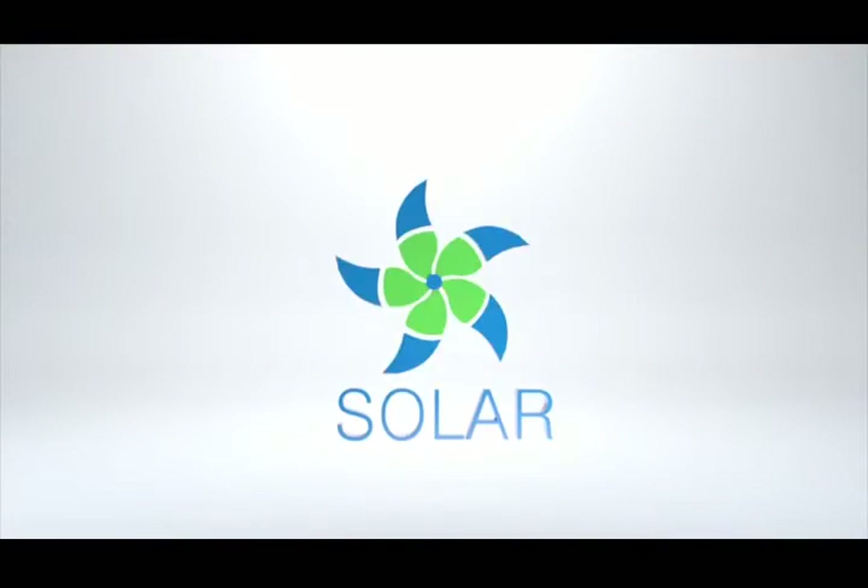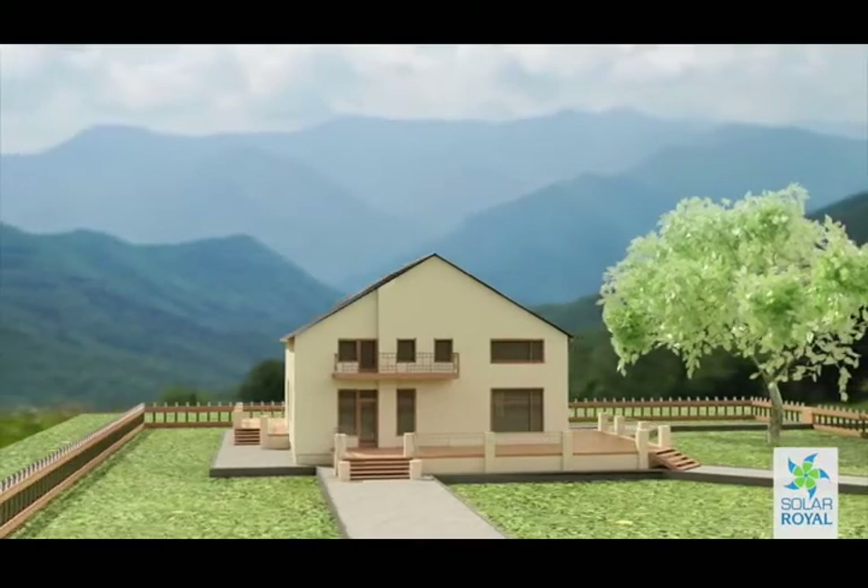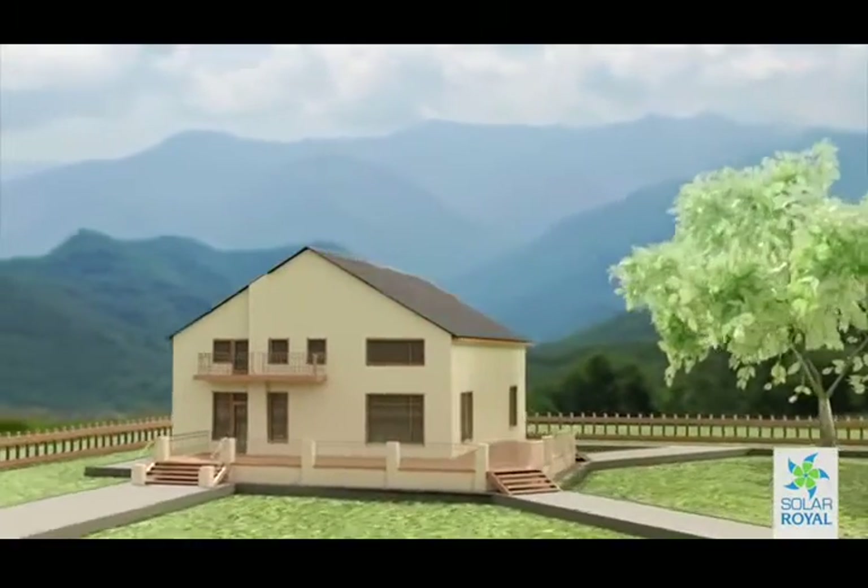Hello and welcome to the Solar Royal quick installation guide. For a detailed explanation at every step, please review our full installation guide online.